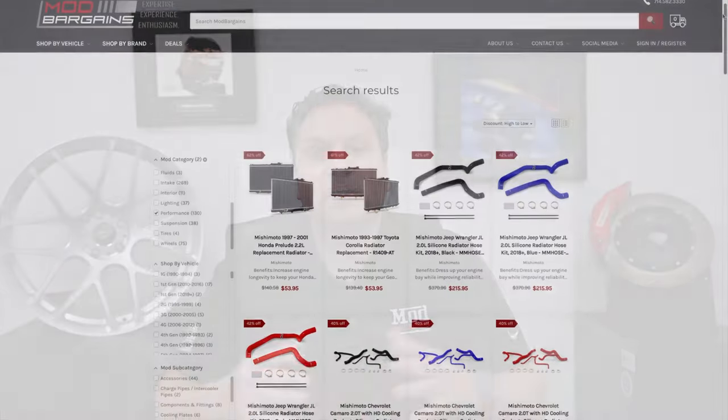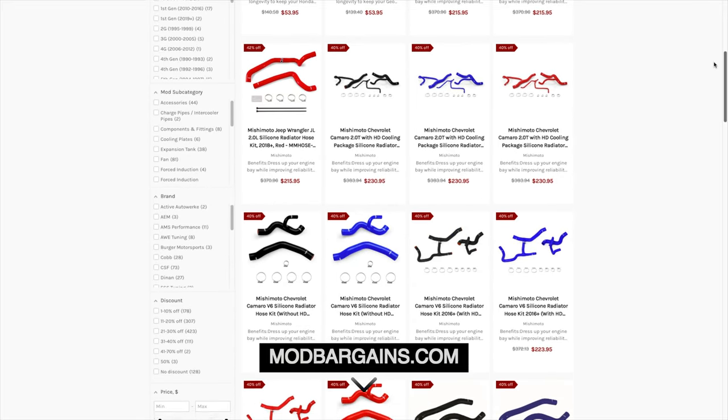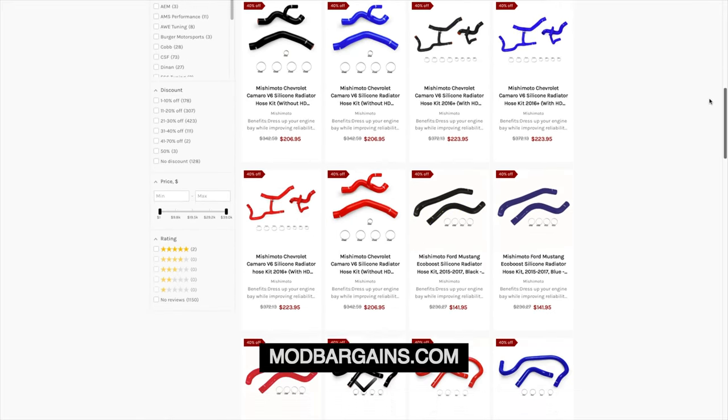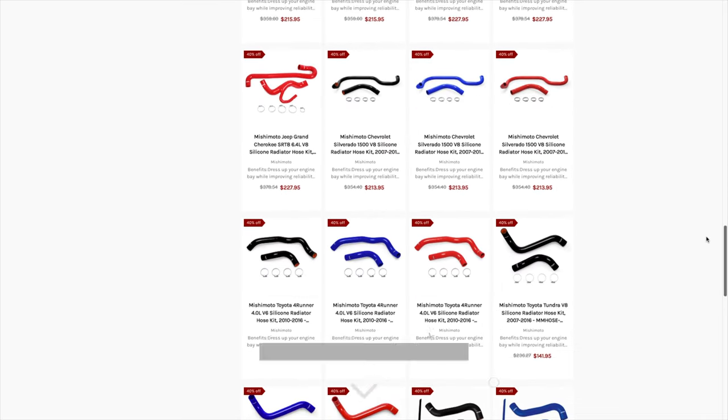Obviously all the parts and components we do have available for you guys on Mod Bargains. So if you guys go to Mod Bargains, you can find anything you need or contact us — we're happy to help get your car set up. But let's go into the technical side and explain how engine cooling works.